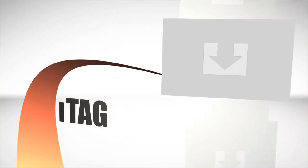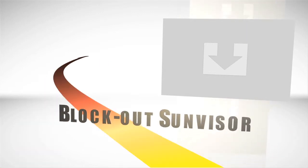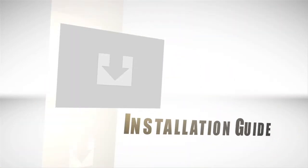Welcome to the iTag SunVisor installation guide. You can achieve professional results with your iTag SunVisor simply by following this instructional video. Let's get started.